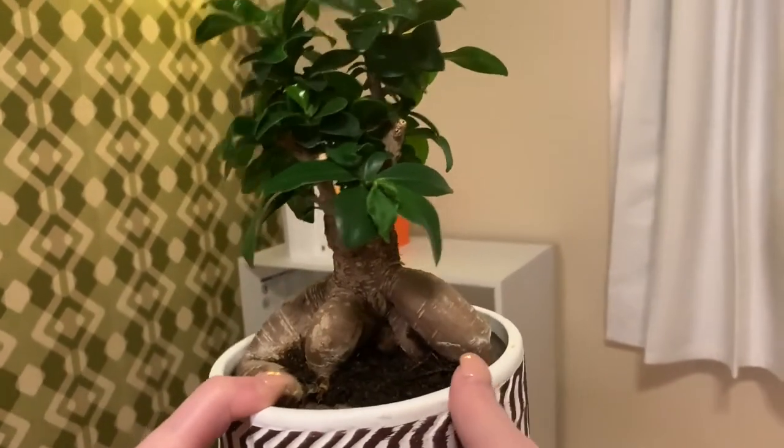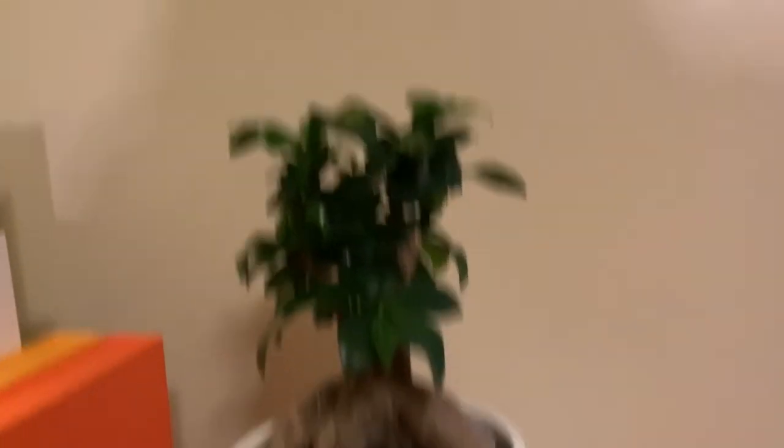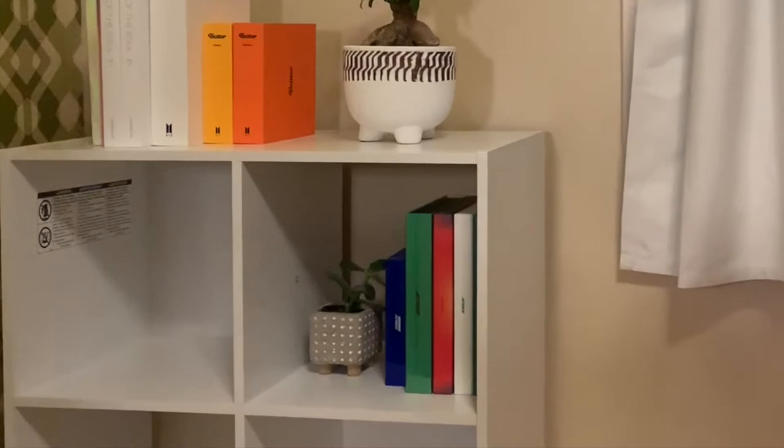Next came the Namjoon-approved bonsai tree, which I really hope I managed to keep alive. Josh said it looked like if you pulled on it, a mandrake would come out. After the bonsai came my 80s albums with a cute little succulent that was only three dollars from Home Depot, plus another baby pot that I thrifted.